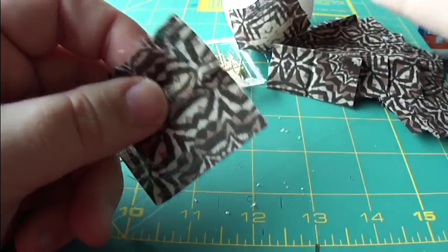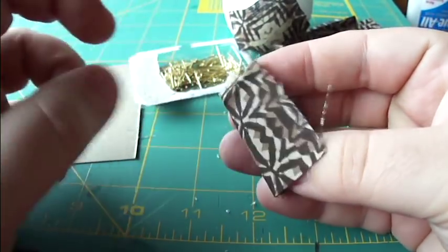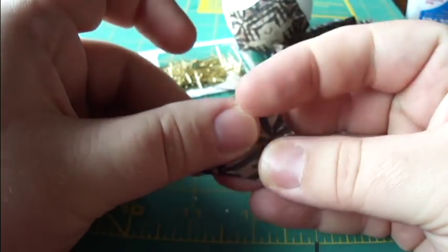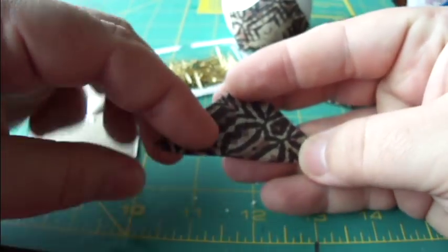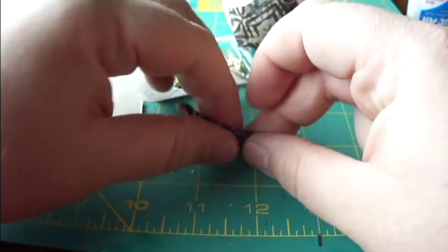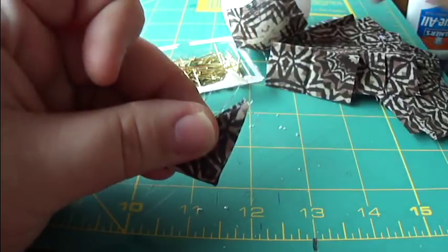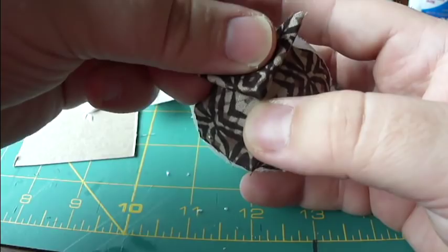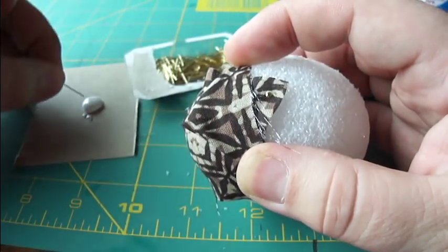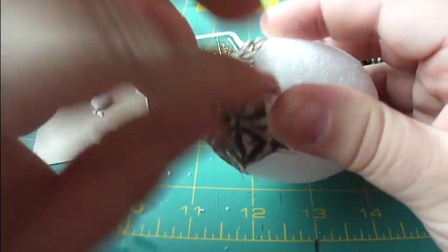Now we're going to take another square and start creating the little petals of the pine cone. Open up your square with the wrong side facing you. Fold it in half into a triangle, then take these two points and fold those together — so you're basically folding it into fourths. Take this top point and match it down to the bottom point. Hold it there and put a sequin pin in each corner.